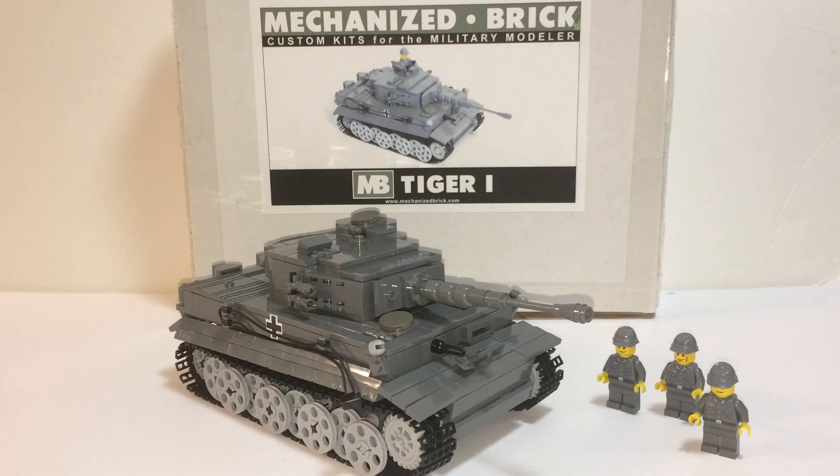Brick Mania does have better minifigures, weapons accessories, and decals. But if you want to go for the cheaper version with Mechanized Brick, I think that's a better idea. The tank itself is a little bit flawed in some areas, but overall I think it looks good and is definitely worth the purchase — especially at what I paid. I would not have gotten this at the brand new price of $215, so $175 was definitely worth it for me. This is Brickhead Boy — thanks for watching.